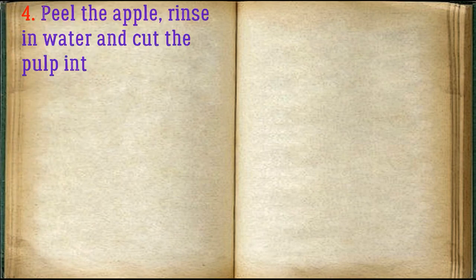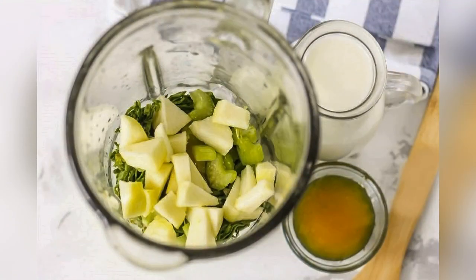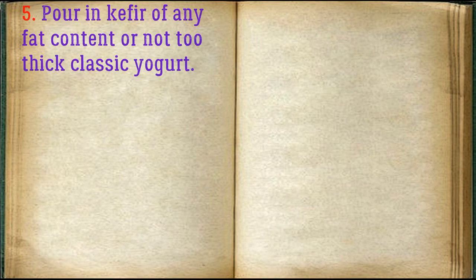Peel the apple, rinse in water and cut the pulp into a bowl with the rest of the ingredients. Pour in kefir of any fat content or not too thick classic yogurt.